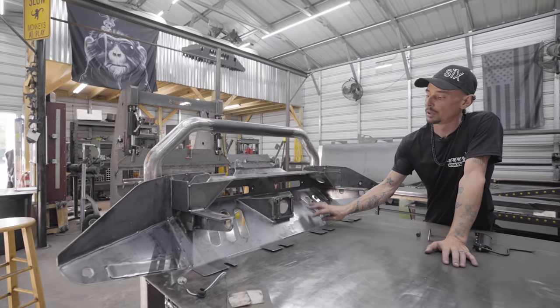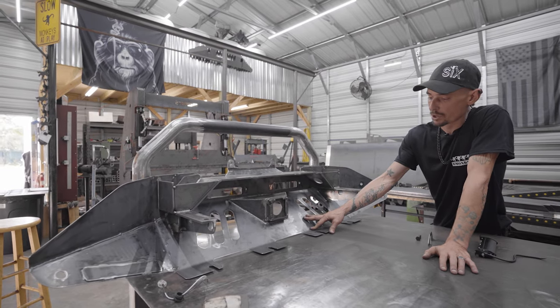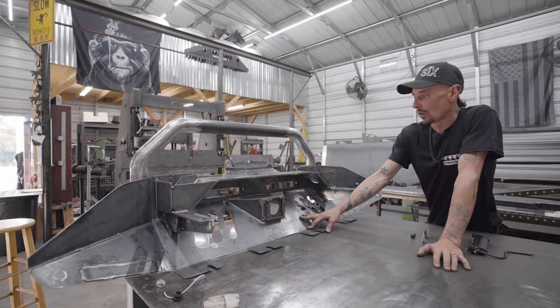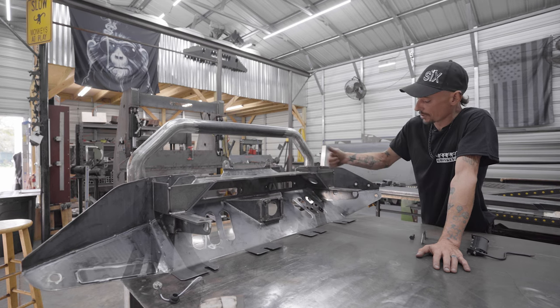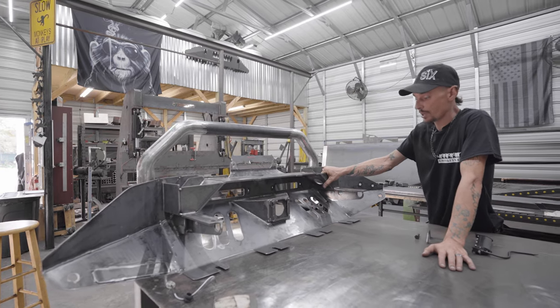Our main shell is made out of eighth-inch steel. All of our hidden winch mount components and the internal structure are quarter-inch. This thing is solid — it's all welded together, it's one piece.